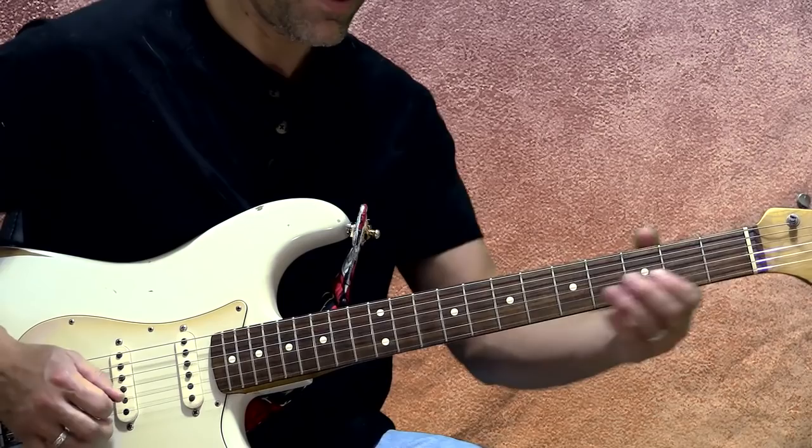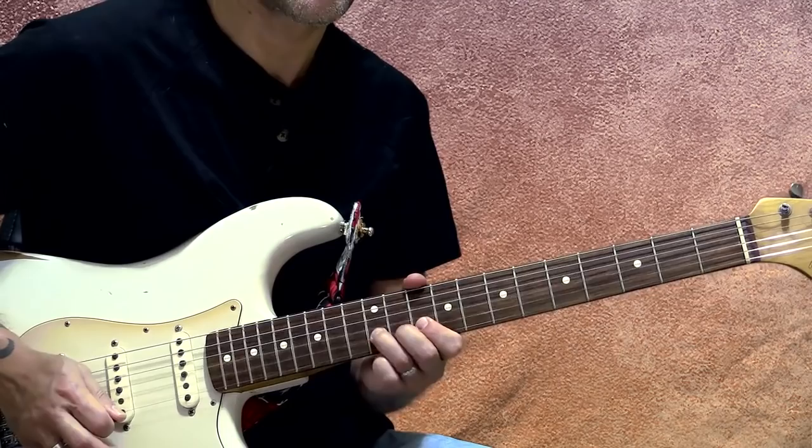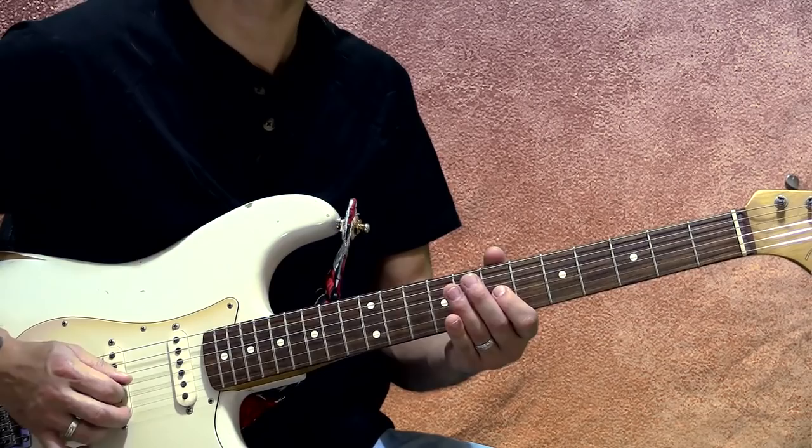That's the 11, 10 — so we're going 11, 10, 11, 10. Now here comes our step-and-a-half bend, and then add a little blues bend at the end of that. Then we've got our little tag — the staccato lick.